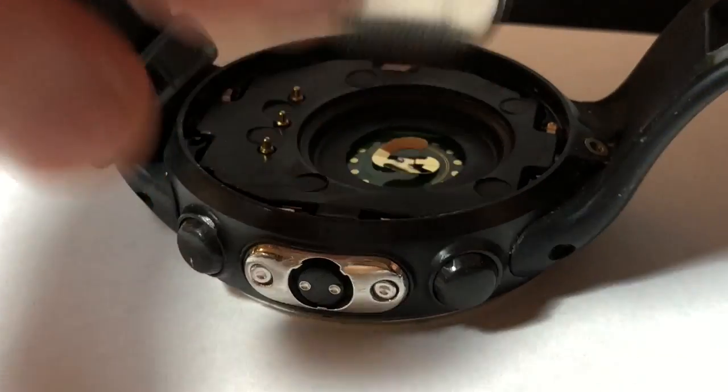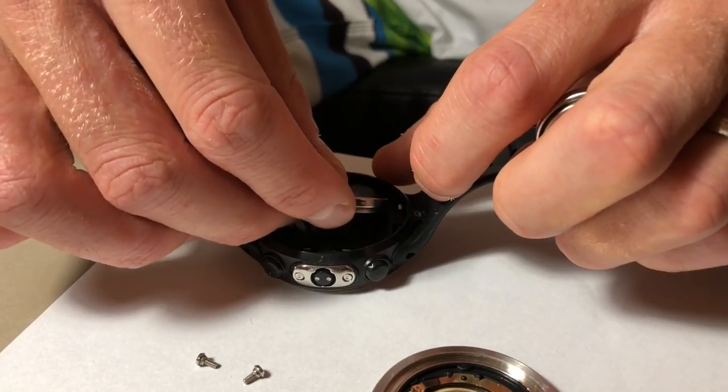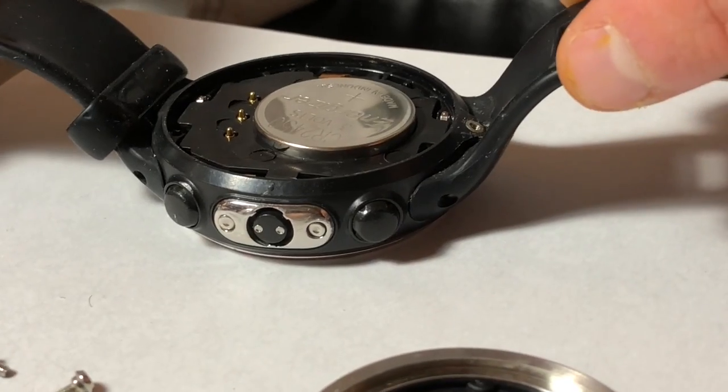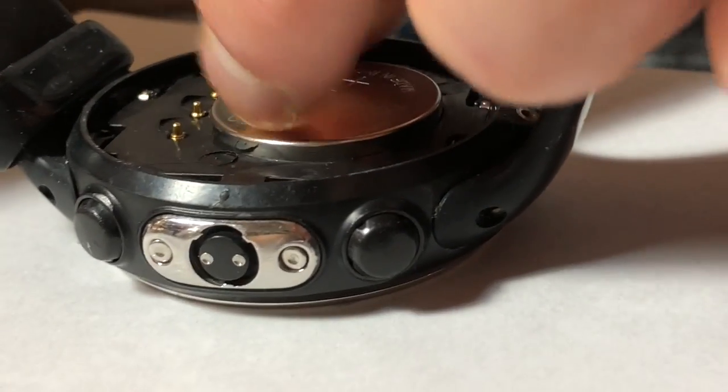The correct battery we just drop in there — that fits nice and snug. That's what we want. So that's the battery in.